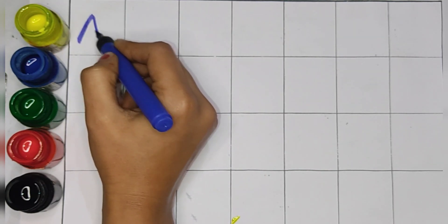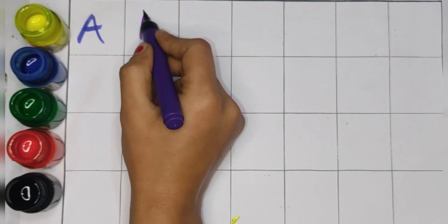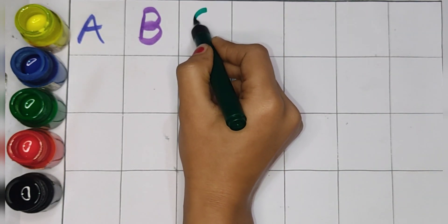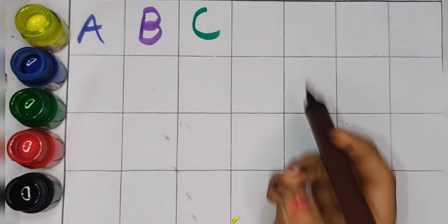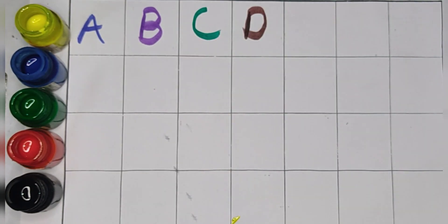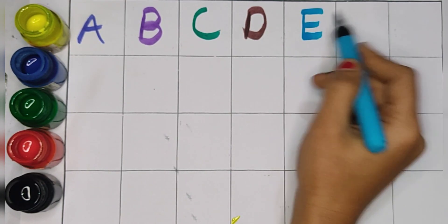A. A for Apple. B. B for Ball. C. C for Cat. D. D for Dog. E. E for Elephant.